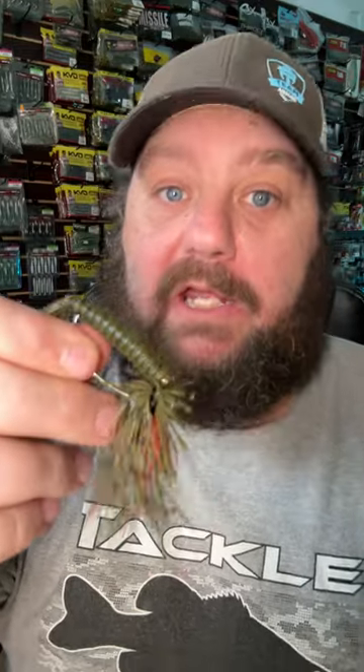Winter, summer, spring, or fall, a jig will catch fish in them all. This little jig ain't your grandpappy's jig.